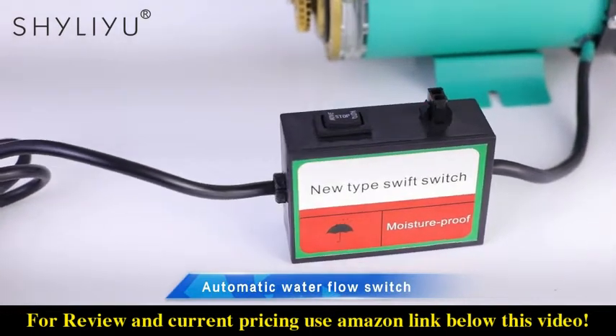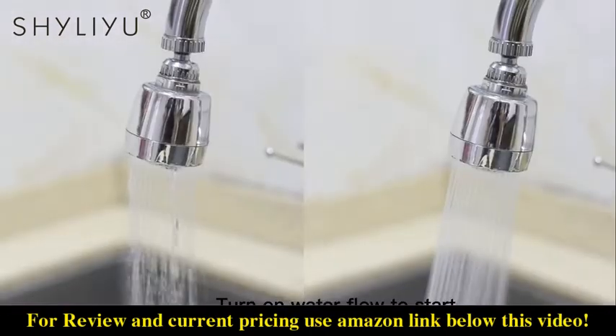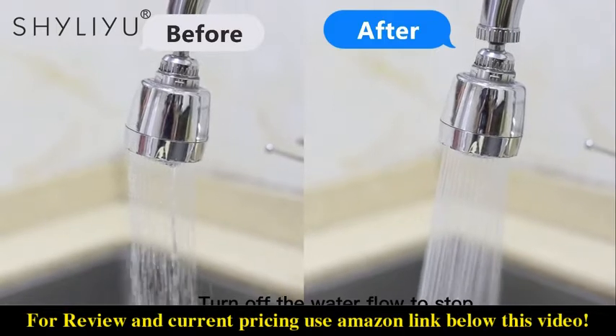Automatic water flow switch. Turn on water flow to start. Turn off the water flow to stop.